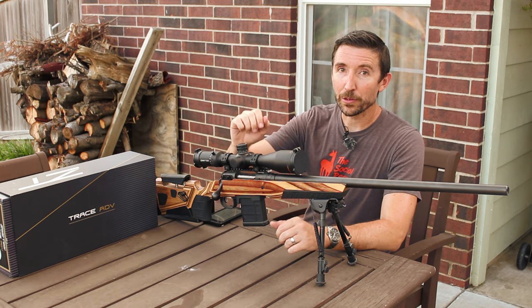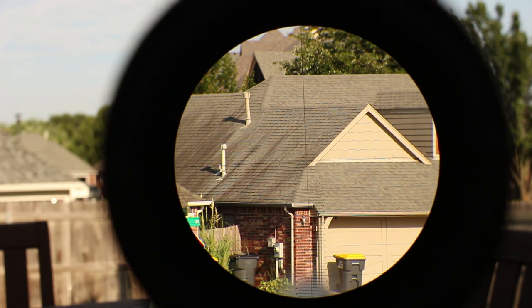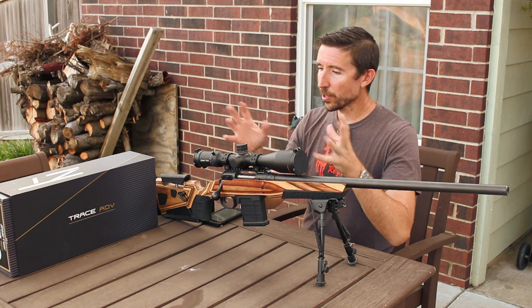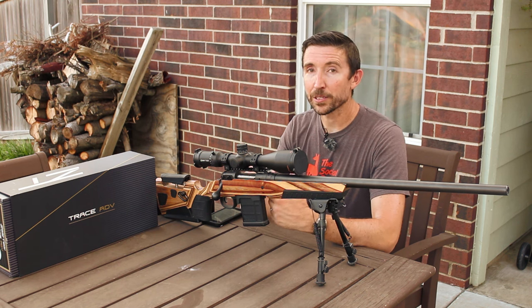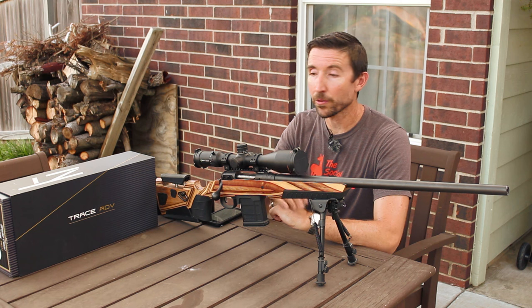All the controls feel good. Turrets are tracking really, really well. As you would expect, the image is sharp. It's bright. It's clear. Good contrast edge to edge. It is gorgeous. This is a 30 millimeter tube scope, so this is not going to be as big and heavy as a lot of the giant tactical scopes that you're going to run across nowadays.